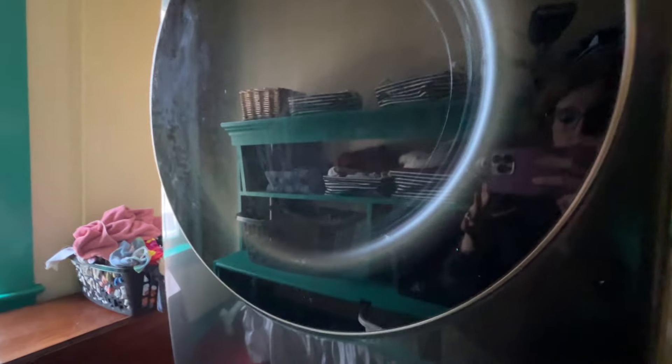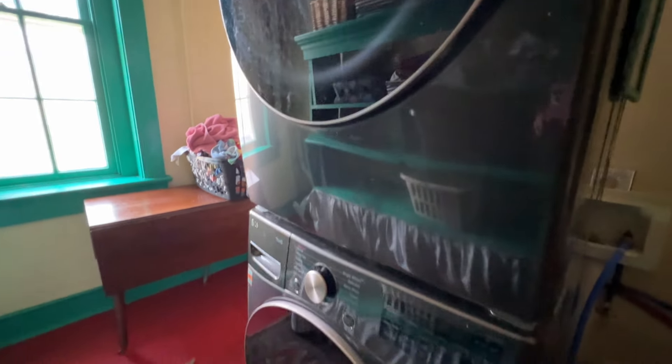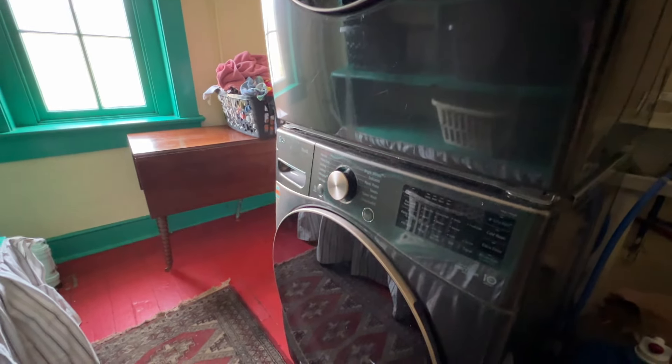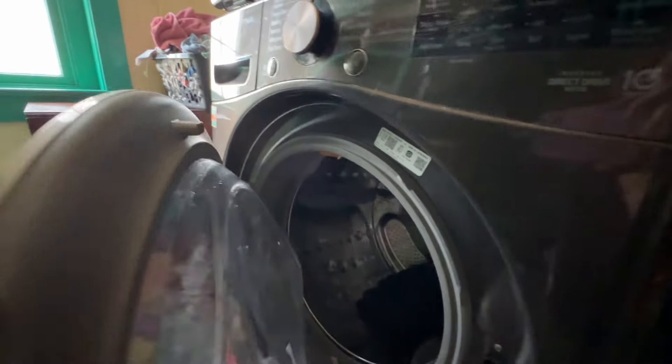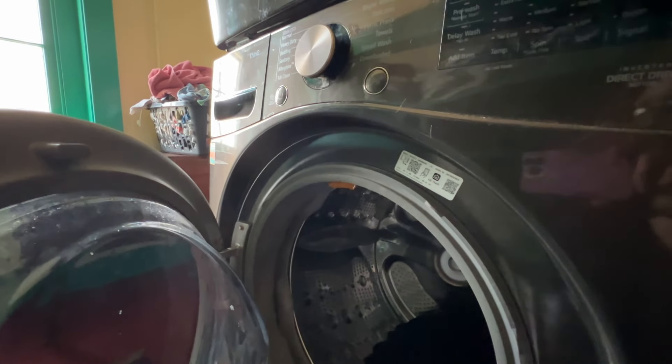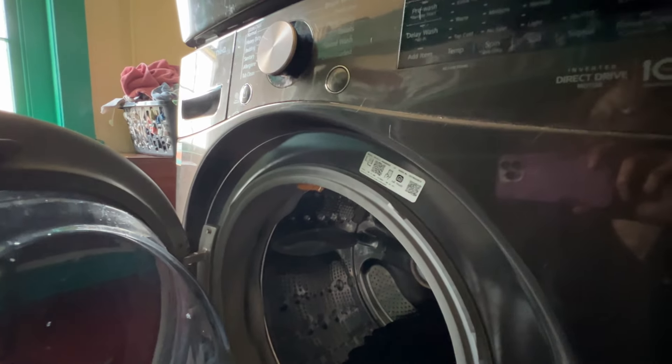I keep cleaning caddies — one is sort of a general cleaning caddy and one is specially for dusting and furniture, with rags and microfiber cloths. Then I also keep some more dangerous things like washing soda and bleach way up high and away from the kids on those upper shelves.